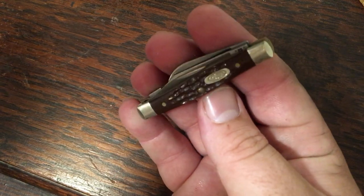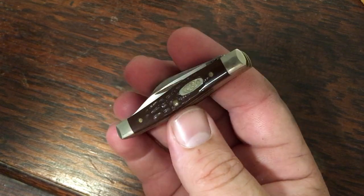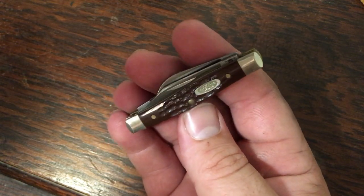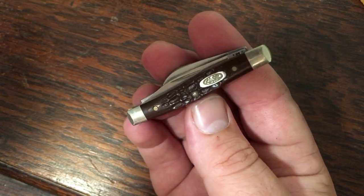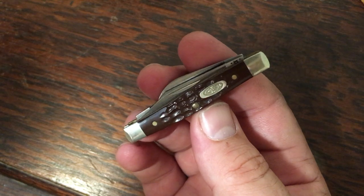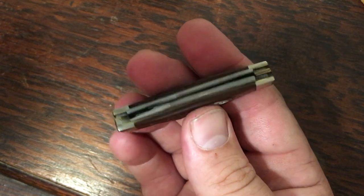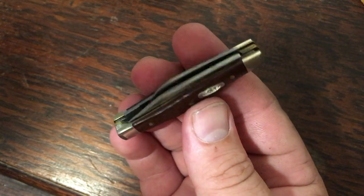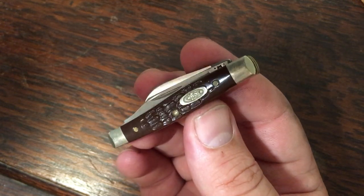This little knife here is another small stockman. My late father-in-law bought this knife for himself not long before he passed away — he wanted a little fingernail cleaning knife to sit on the coffee table. A few weeks later he passed away suddenly, and my mother-in-law gave me this the following year for Father's Day. It's got Delrin handles. This one just reminds me of my father-in-law; the fact that she thought enough to give me this one means a lot to me.